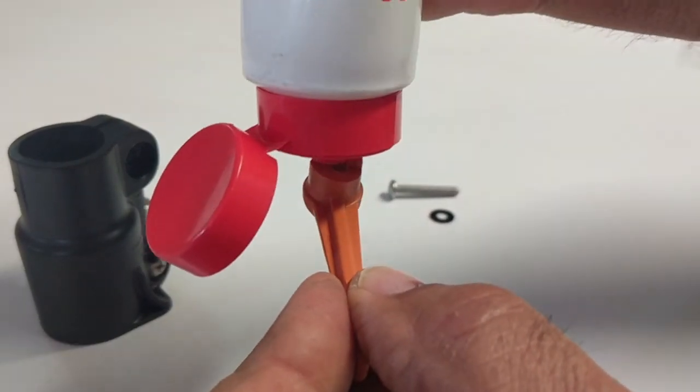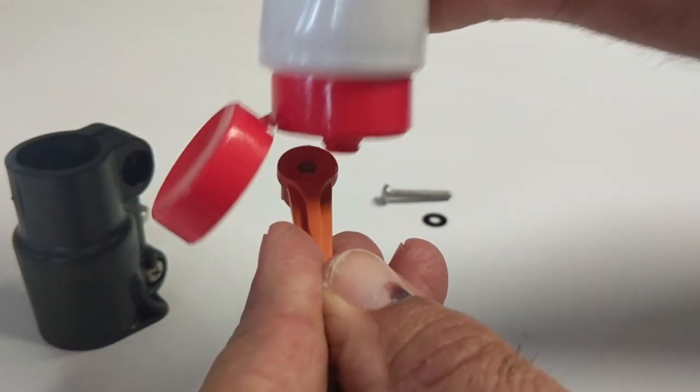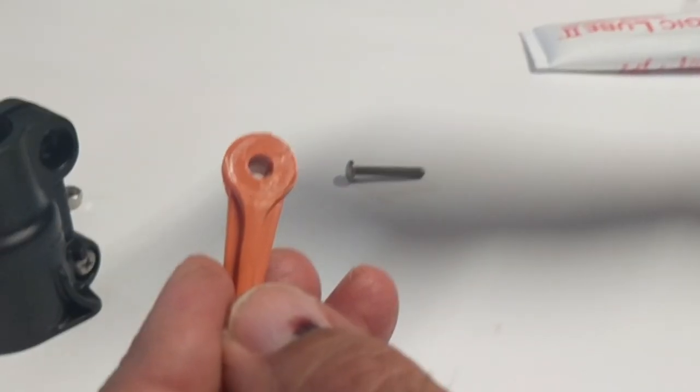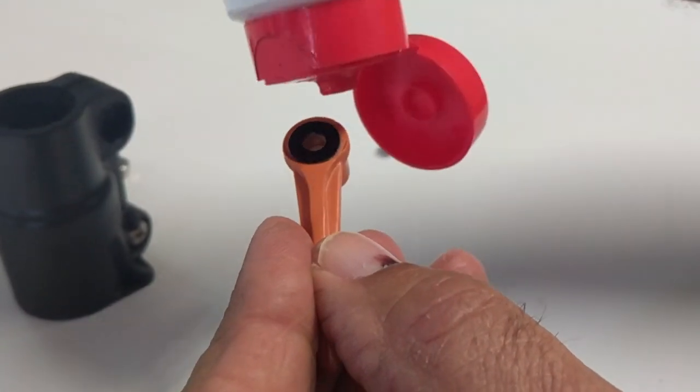Lube the cam lock side and the screw side of your lever lock. Then replace the washer and add additional lube.